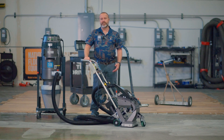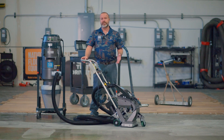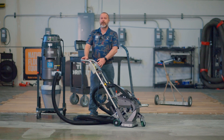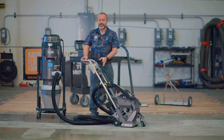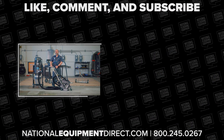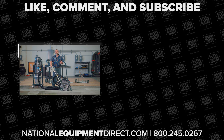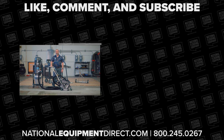Thank you for joining me today. I really appreciate you taking the time to watch this video. I hope going over all of this helps you get familiar with your A95 a little bit better. If there's anything you think I didn't cover or if you've got any questions, please reach out to us — go to our website and give us a shout. We would love to hear from you and help you out. Thanks so much.